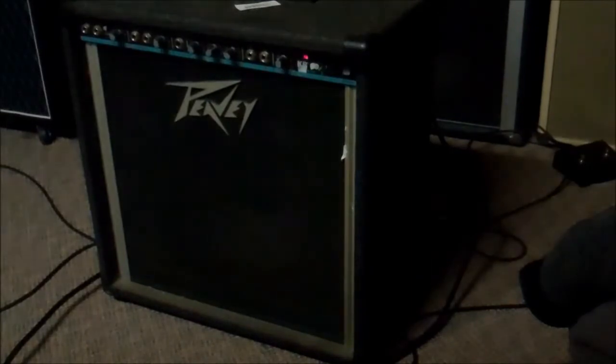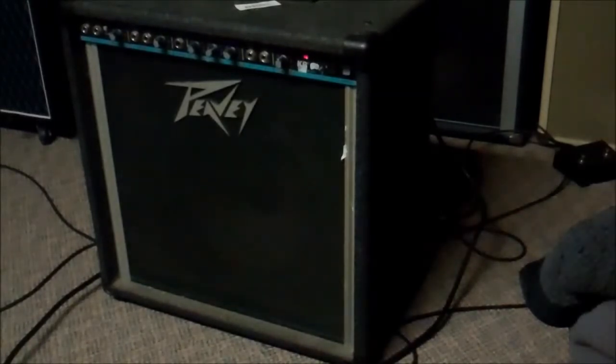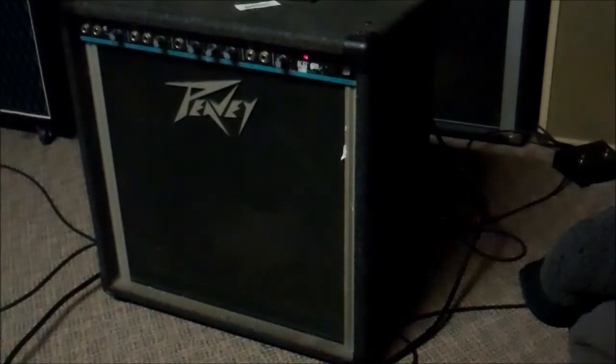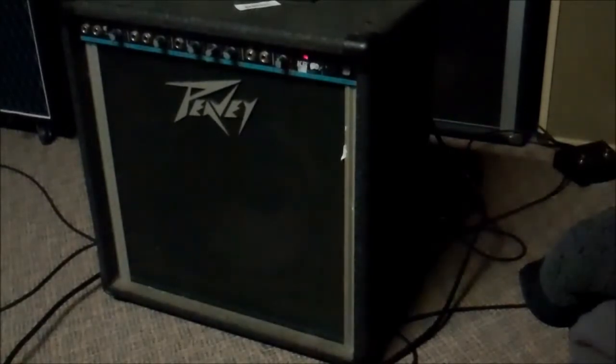It's dirty. I'm going to take it apart and give it a bath — pull the chassis out, pull the speakers out, give the cabinet a bath, make it look as new as possible, clean the pots, and while we're in there check if the caps are bad. Then we'll have a keyboard amp, which usually makes a pretty cool bass amp. It's 60 watts with a 12-inch speaker. It was really affordable, so yay — time to take it apart.